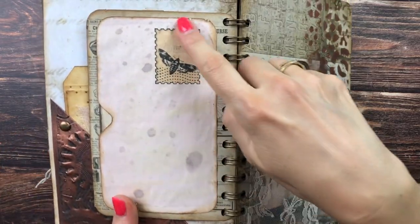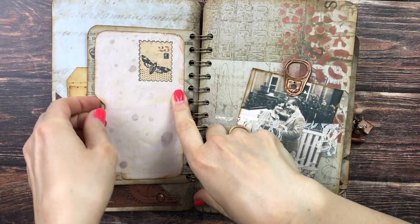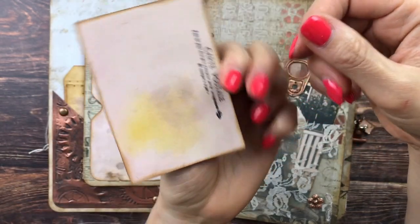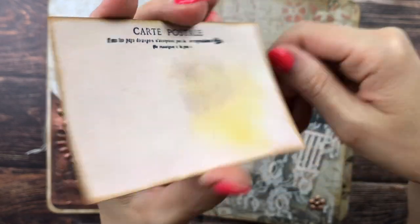On the back side we have a pocket you can journal on. This stamp is also from the club, printed directly on my paper. Inside you can find another journaling card from the club, and I just stamped a postcard design on it.